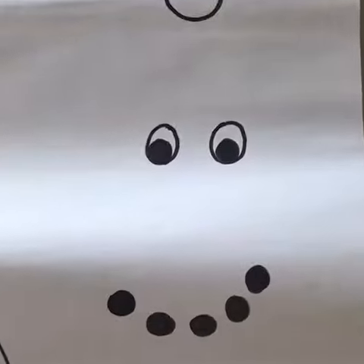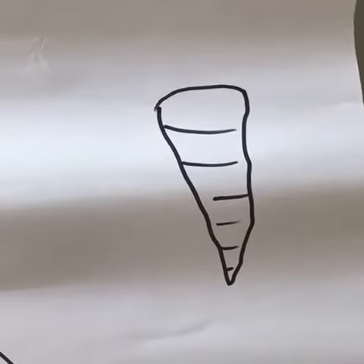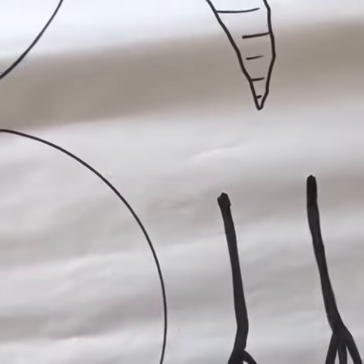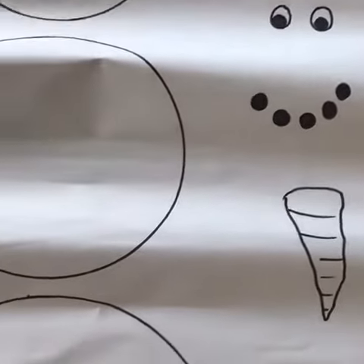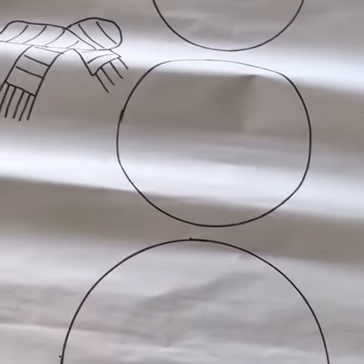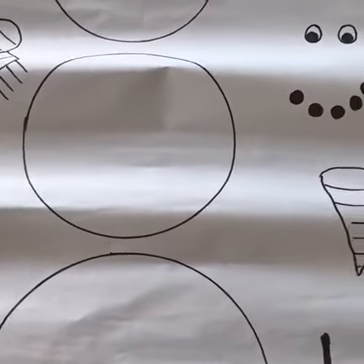I've got two eyes and a smiley face and a carrot nose, and look — there are his hands. Now what Thea is going to do is she's going to color everything in, and once she's colored it in we are going to cut it out and I'm going to jumble it up for her and she's gonna try and make the snowman.